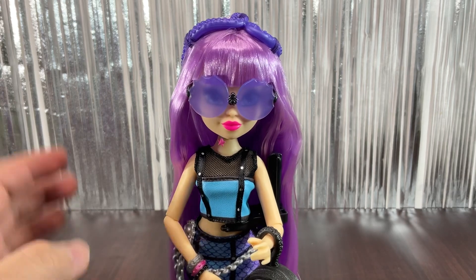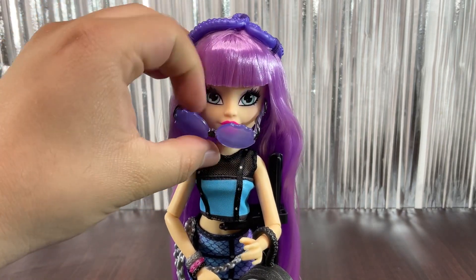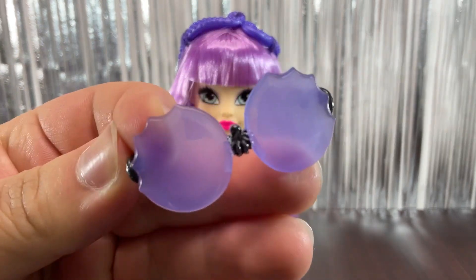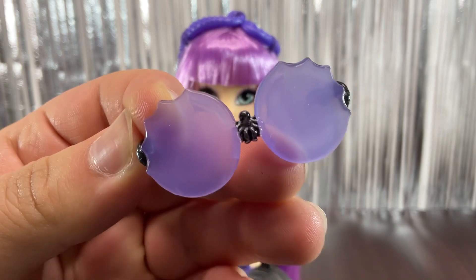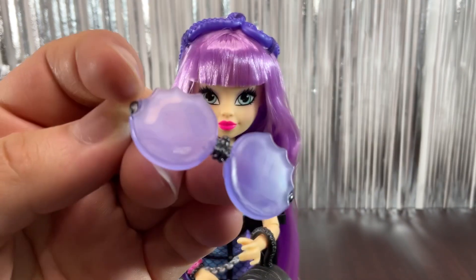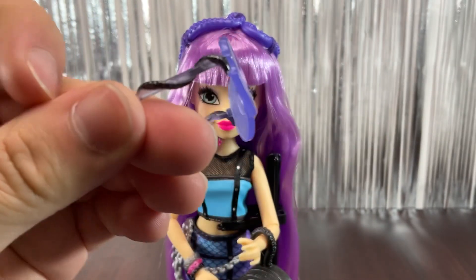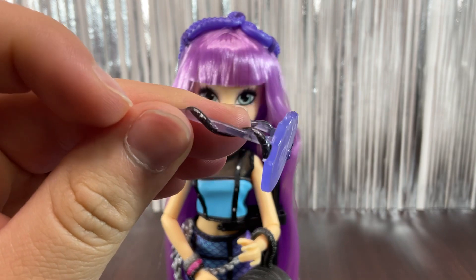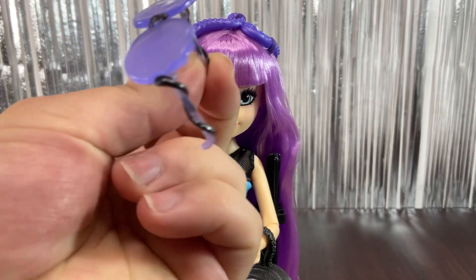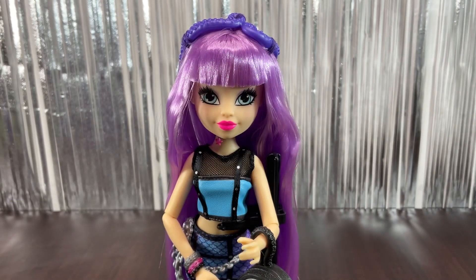We're going to start with her accessories. First we have these glasses, which are a really nice mold. On the center there's a little octopus, then we have purple lenses with a weird shape on the top which I think is really cool. On the sides there's a tentacle wrapped around each side of the glasses — a really really nice detail.